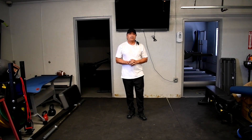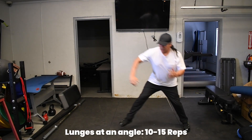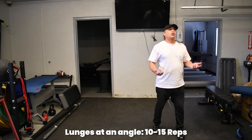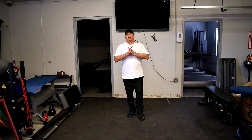Another thing we can do is lunging — get an angle, lunge, probably about ten of those on each side. And you'll feel it, you'll get the blood flow going.